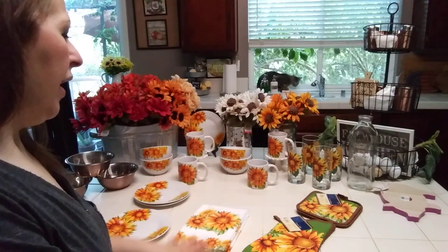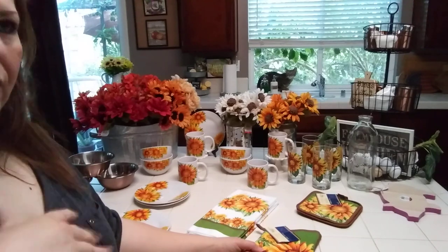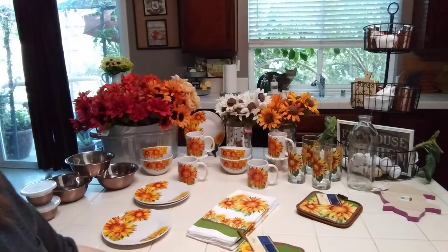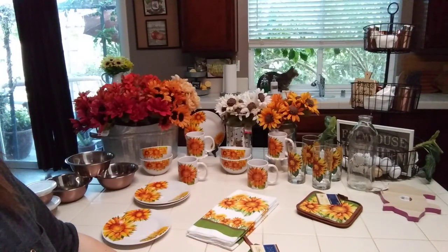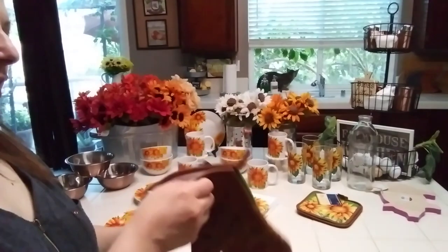If you're new to my channel, I have three male tenants ranging from a police officer to a student.